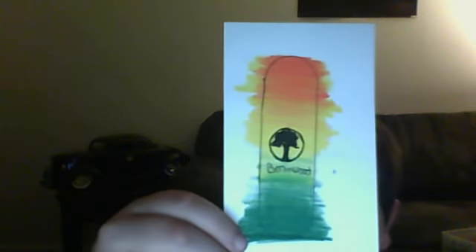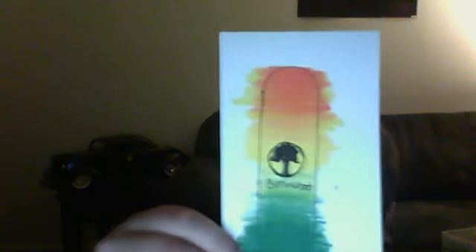I will keep doing progress reports on this. So that's all for tonight. Bye, YouTube.